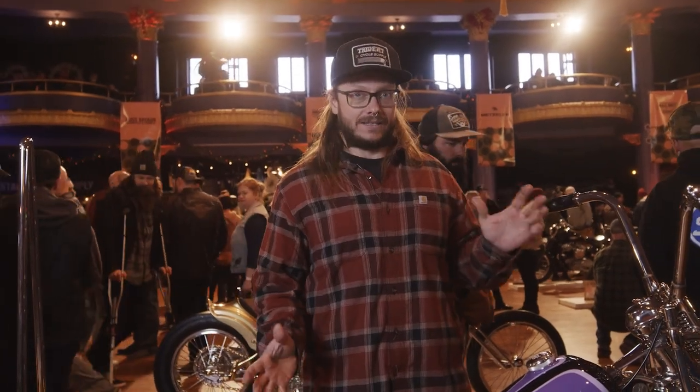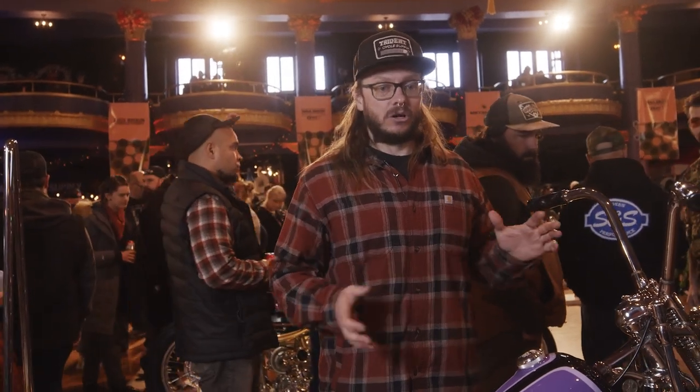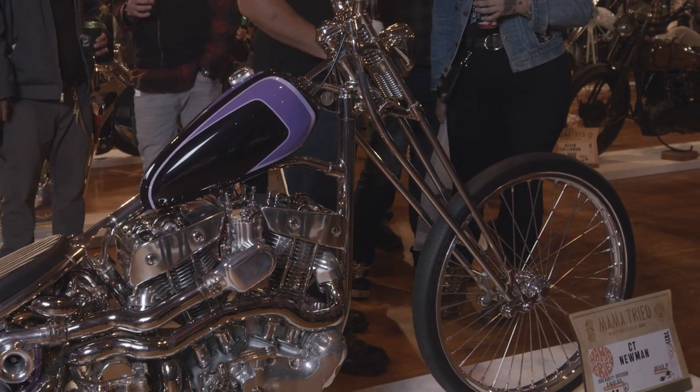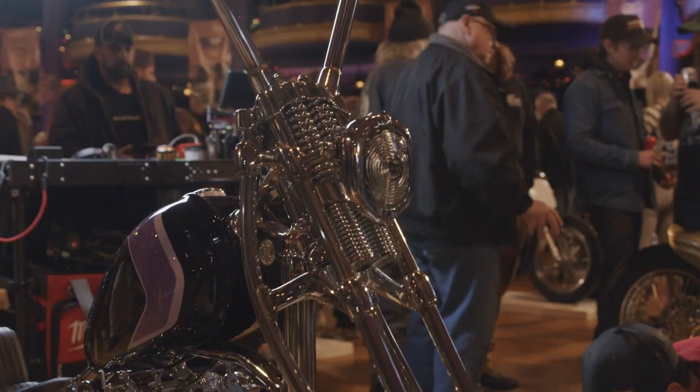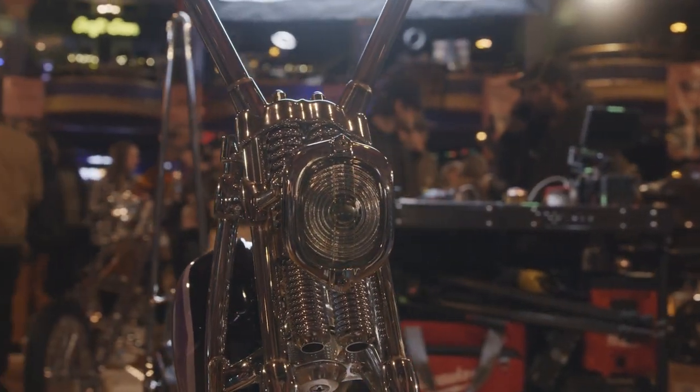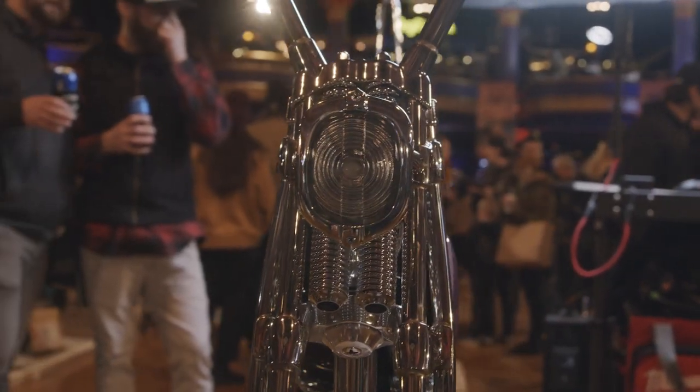Everything that's shiny on here is stainless. There's no chrome except for the jugs and the fork springs. The front end is also stainless, and it actually looks like a girder but it's actually a springer. These rods drive this fork part right here — when it hits a bump, this part moves up and down and that's what compresses the fork springs.